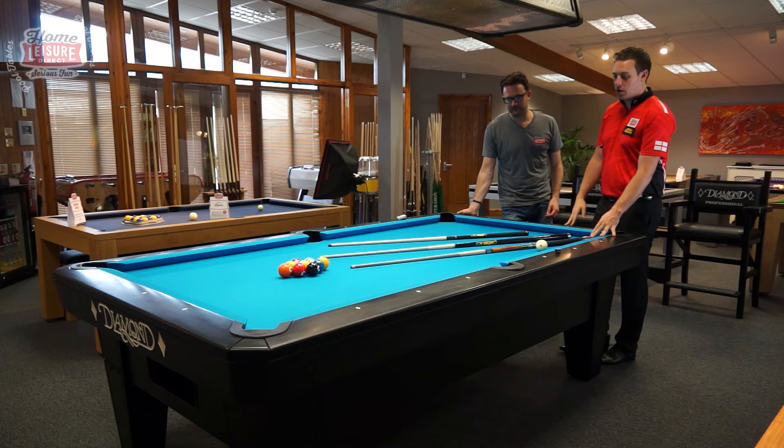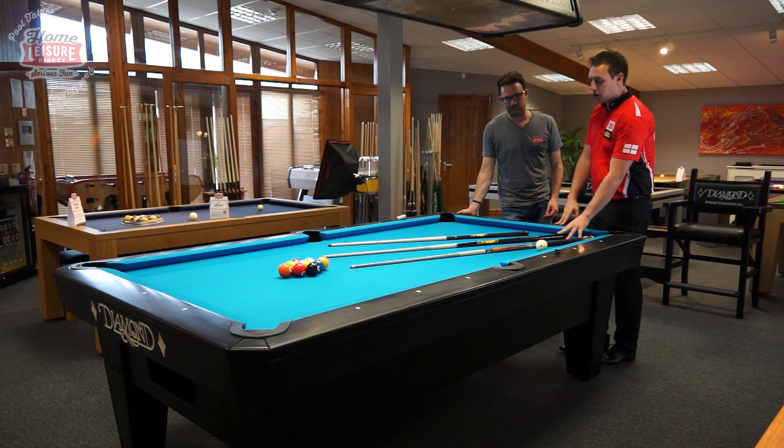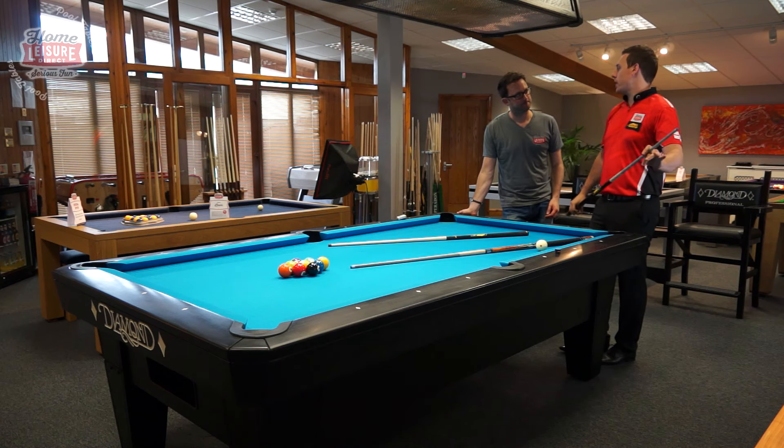Basically, American Pool seems to be the norm to have three cues. This is my playing cue — this is a Predator cue, it's an 8K series. It's probably worth about £1500, very expensive.